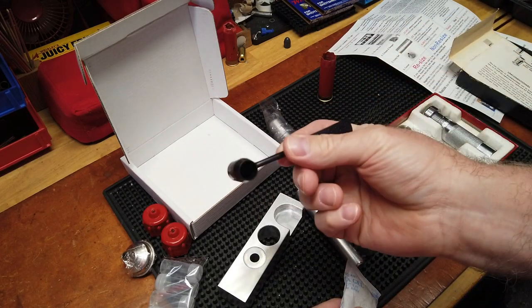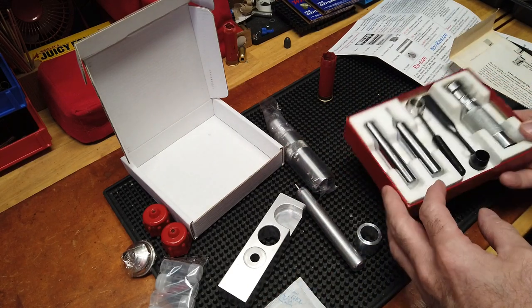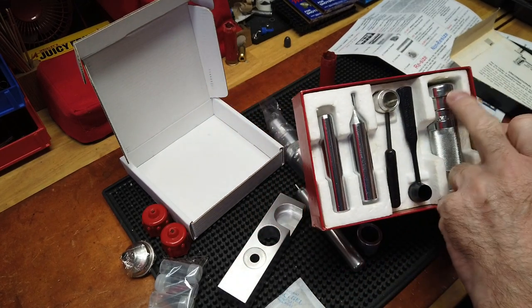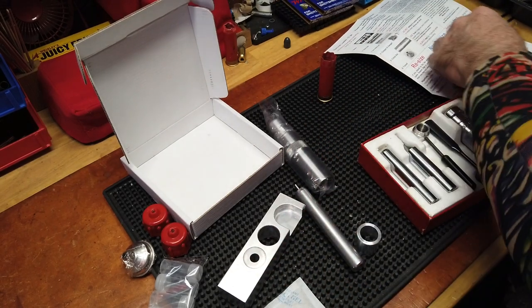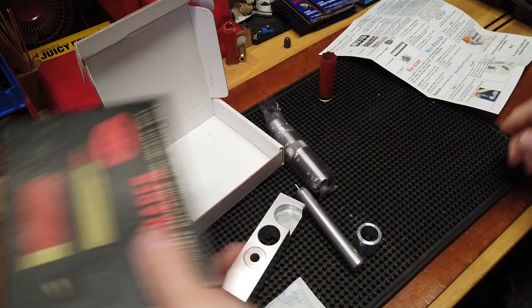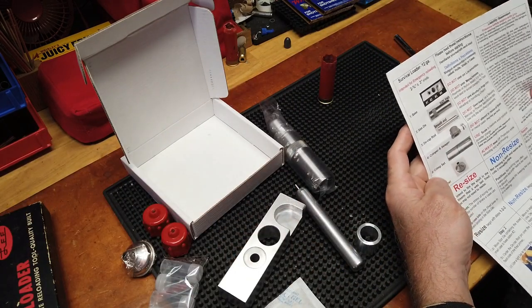In essence it's got the same pieces as what the Lee Loader does — maybe not necessarily the base — but when you look at the die body and how it crimps, or at least the crimp starter, it fits with plenty of room. It fits for decapping. It doesn't have a shot measure or a powder measure the way the Hornady kit does, but essentially it looks like the Hornady kit in terms of the die body, crimp starter, cap and decap, all done in modern aluminum and steel.